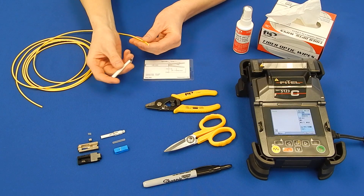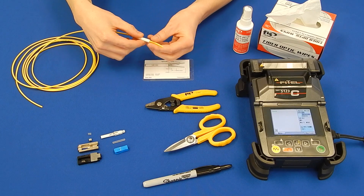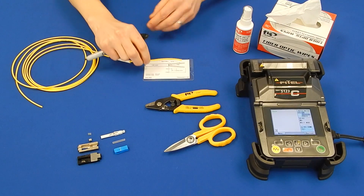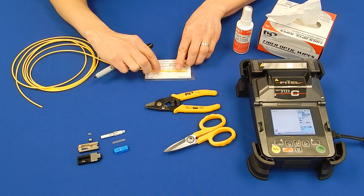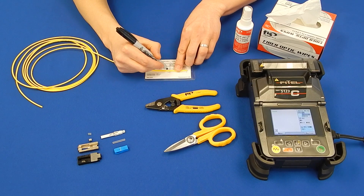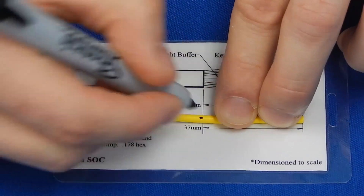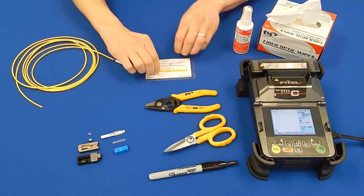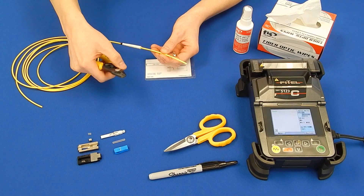Slide the 3mm boot on the field fiber. Following the strip chart, measure back 37mm on the 3mm jacket, make a mark, and remove the 3mm jacket at the mark made with the fiber stripper.